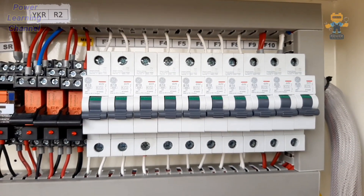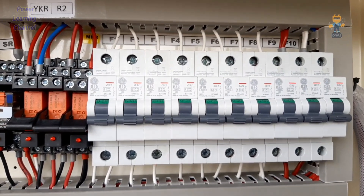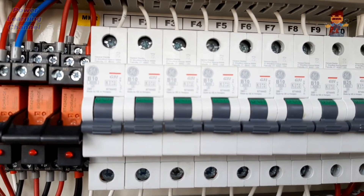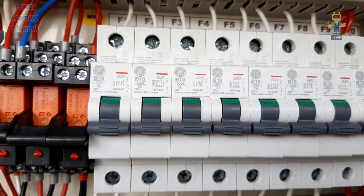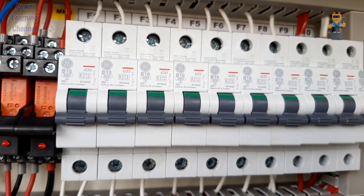F9 and F10 are for the anti-condensation heater. F10 and the main positive breakers supply the whole control wiring and controller protection. After that, I will show you the two breakers I installed: F11 and F12.